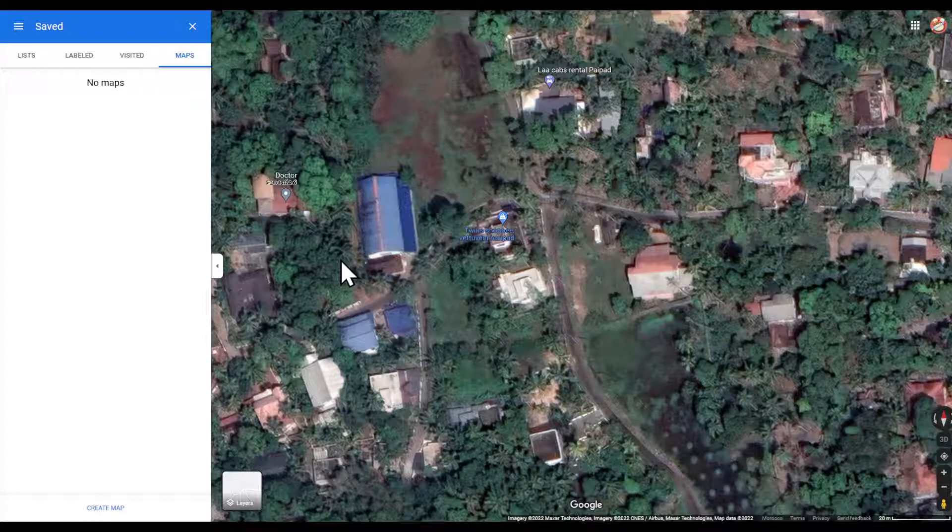Drag the map until you find the relevant marker. You can make this process a little bit easier by searching for a landmark, street name, or zip code near the location of the marker. When you have it on the screen, click the red edit button from the menu on the left, then click the marker to reveal the edit options. Click the delete link in the lower left corner of the dialogue box.